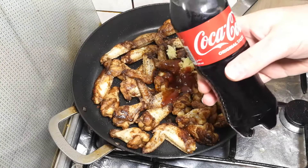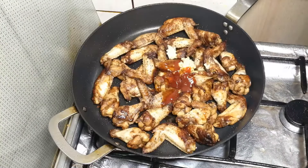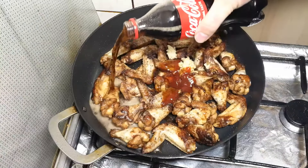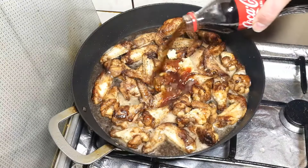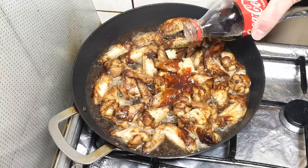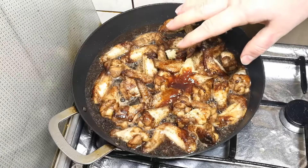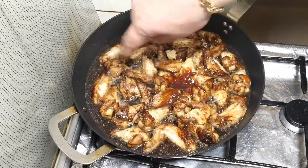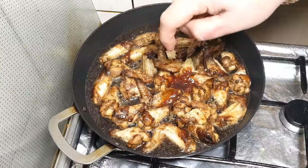Right now I'm adding Coca-Cola — it's a 500g bottle but let's see how much I use. Coca-Cola goes in — about 250 to 300 grams of Coke. From this point we're going to cook it 15 to 20 minutes, and this liquid needs to get thickened.